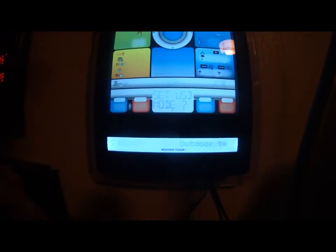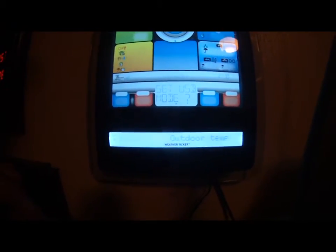Down here in the bottom, it's got a weather ticker. I haven't even looked at it yet, but basically it gives you a lot of useful information. It'll tell you the high from yesterday, the high projected. It gives you outdoor temperature and weather facts.